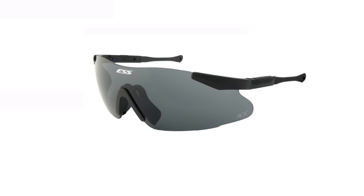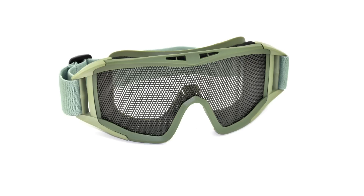These are ESS ICE — ballistic rated glasses that surpass all UK and US safety specifications and have an anti-scratch lens coating. These are MILFORS mesh goggles. They're available all over the internet from eBay to Amazon and other airsoft retailers. They've got no safety rating and no markings on them.